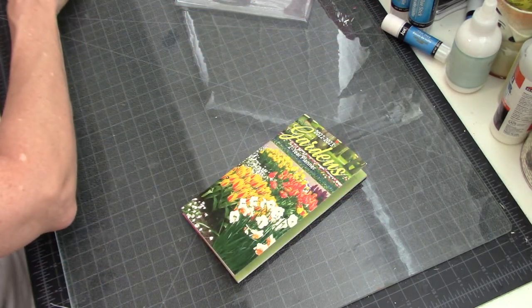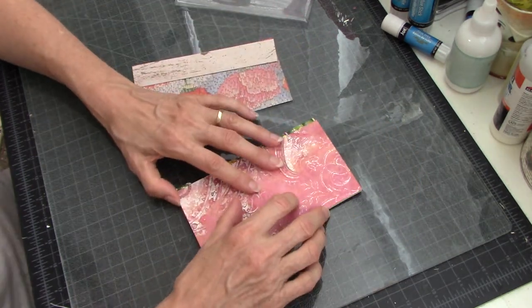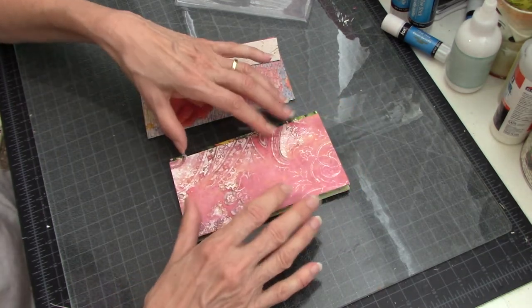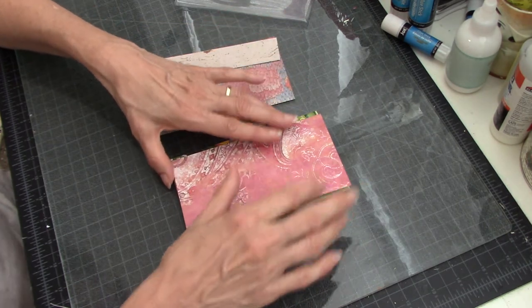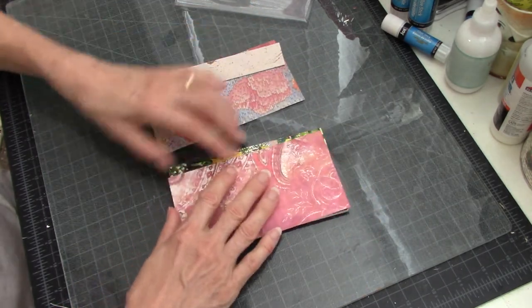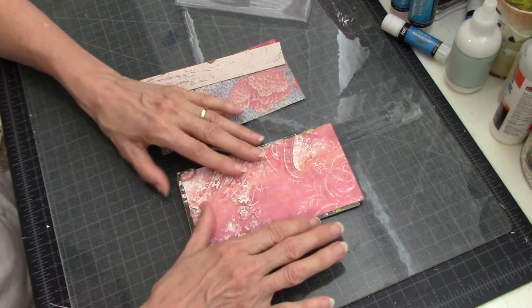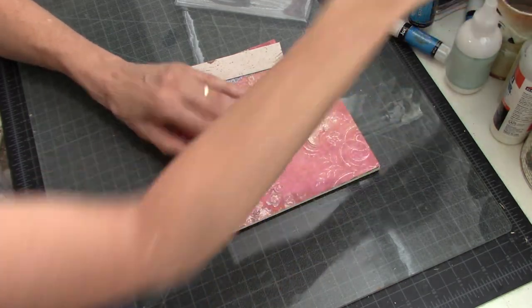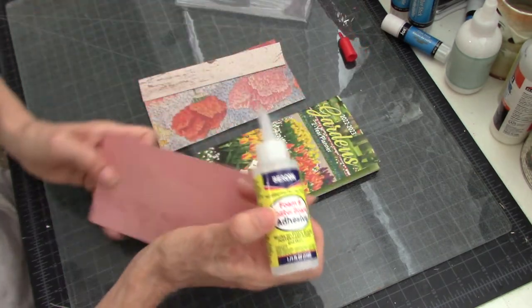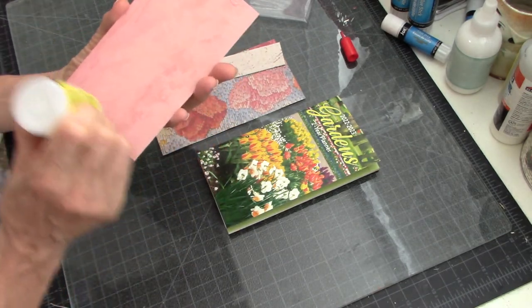I went ahead and cut some papers. I measured this and for some odd reason it is the weirdest measurement — I kept cutting it too small or too big. So I said forget it, no more measuring with the ruler. I just went ahead and stuck it on the paper, put a little mark, and cut it, and that worked better. It doesn't reach all the way to the ends because I'm trying to use up some of my scrap strips, but we can get around that.